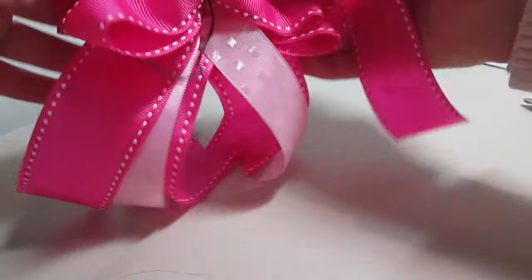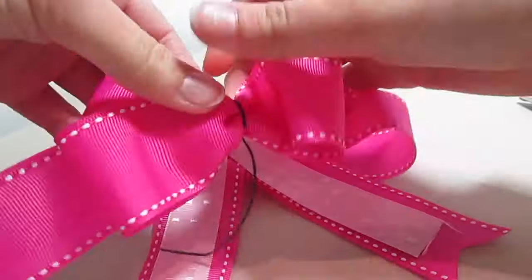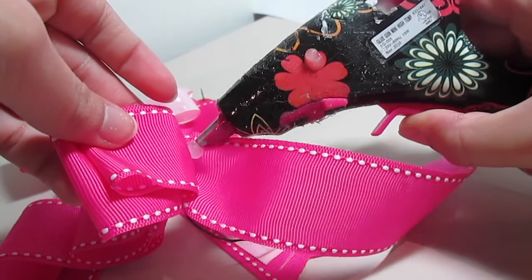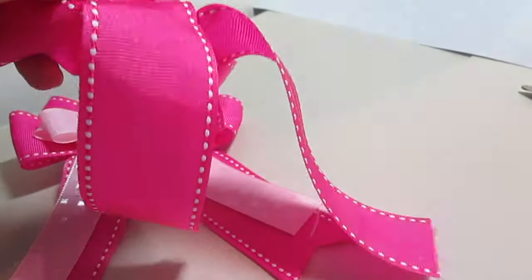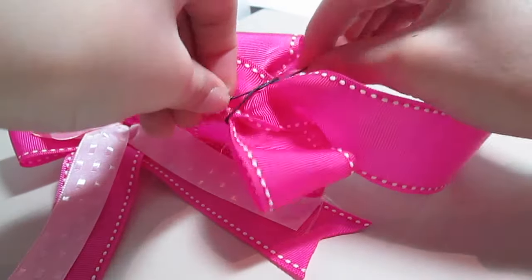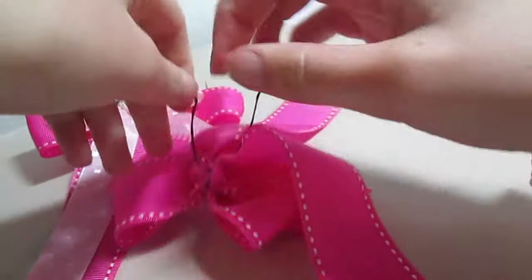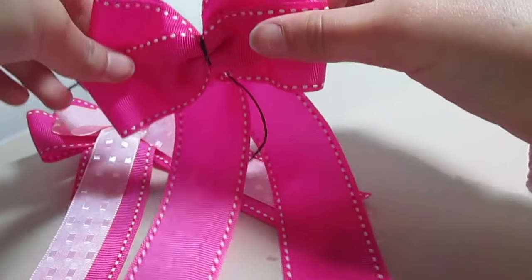If this is the second bow that you're working on, bring in your first bow and make sure that all of the loops are the same size. Now I'm just bringing in my glue gun and I'm gluing down the two sides a little bit straighter down instead of out to the side. Now I'm just making sure that my bow stays by tying some extra knots. Now you're finished with the first layer of your bow.